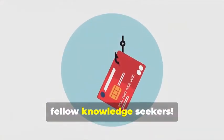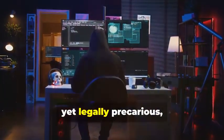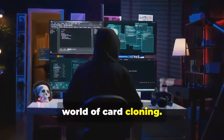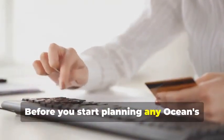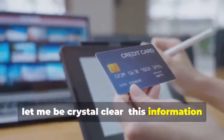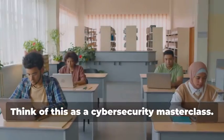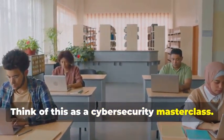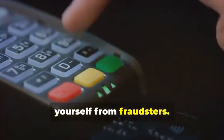Hey there, fellow Knowledge Seekers. Today, we're diving into the fascinating yet legally precarious world of card cloning. But hold your horses — before you start planning any Ocean's Eleven scenarios, let me be crystal clear. This information is for educational purposes only. Think of this as a Cybersecurity Masterclass. By understanding how card cloning works, you'll be better equipped to protect yourself from fraudsters.